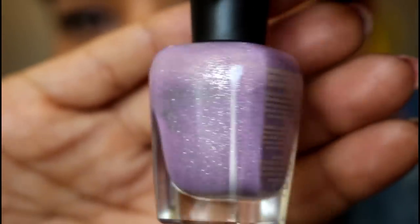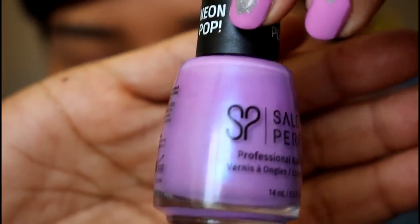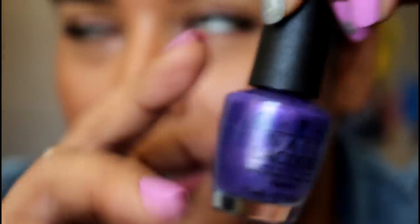Here's Stevie, then Prim and Purple — you can see that little blue flash, it's so beautiful — and then Purple with a Purpose, which is just gorgeous. I need to check whether I have a swatch of that one.